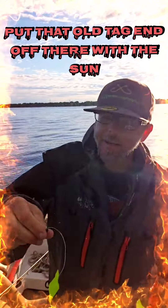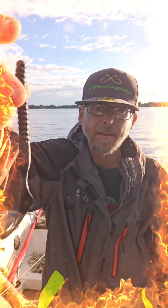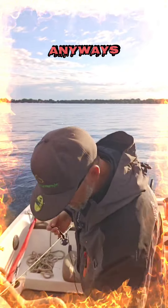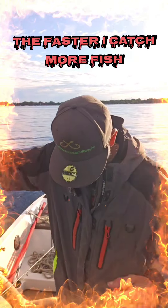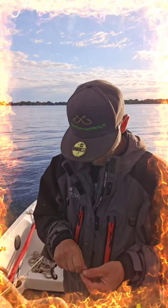Put that old tag off there with the sun blaring down. Look at that. Bam! The faster I get it out, the faster I catch more fish. No time to mess around.